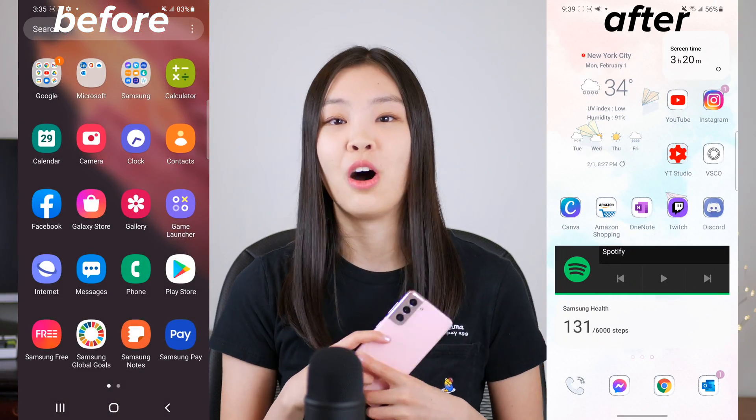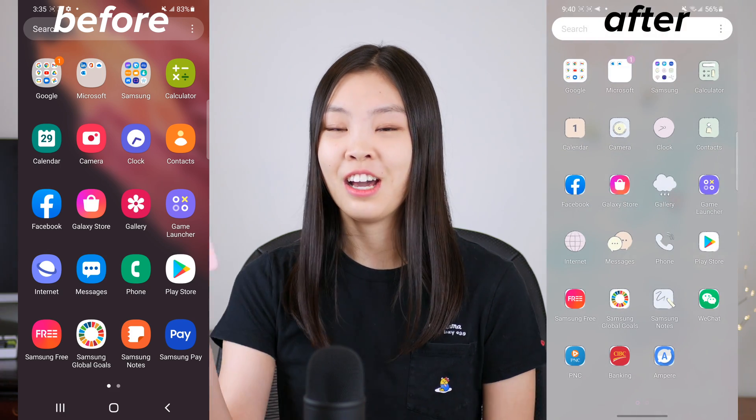And in this video I will be showing you all of the customizations that I did on my new S21 phone. I hope that this video will give you some inspiration on how you want to customize your Samsung or even just Android phones in general. I've got a lot of different customization ways, so let's just get right on into the video.